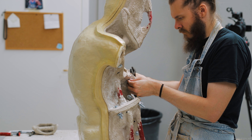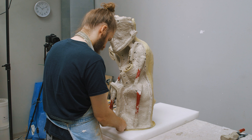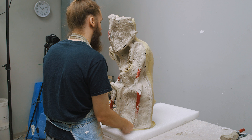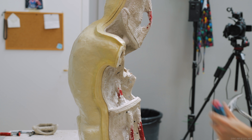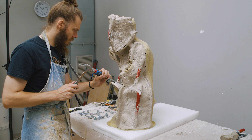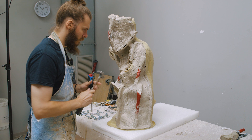Each piece of the mother mold will, once removed, be laid out on the floor in the correct orientation to each other, kind of like an exploded view of the mold. Each bolt with its washers and wing nut will be placed with the piece it belongs to on the floor. This makes reassembly much faster and easier, and I want to reassemble the mother mold since silicone laying on the floor while I reassemble it is not a good idea.